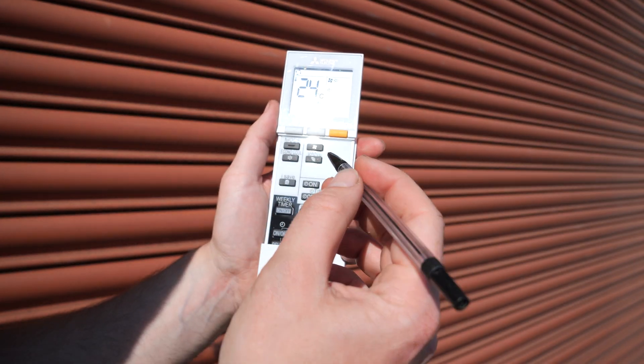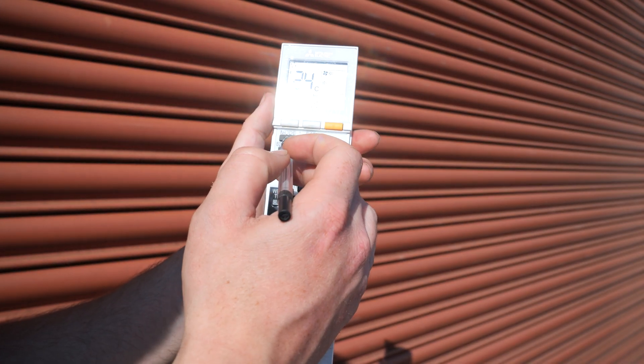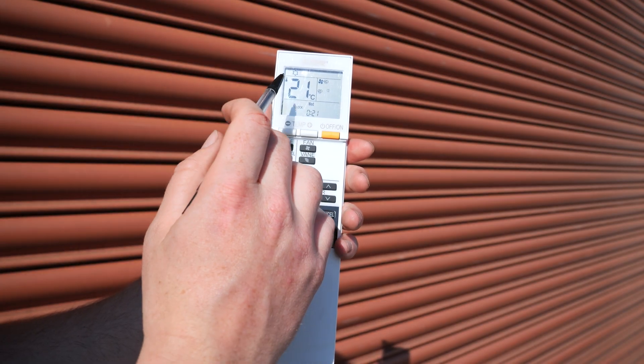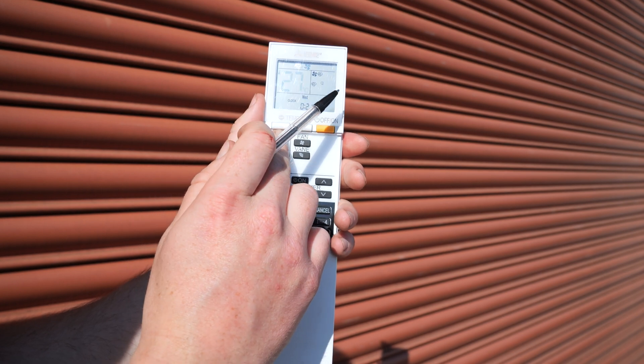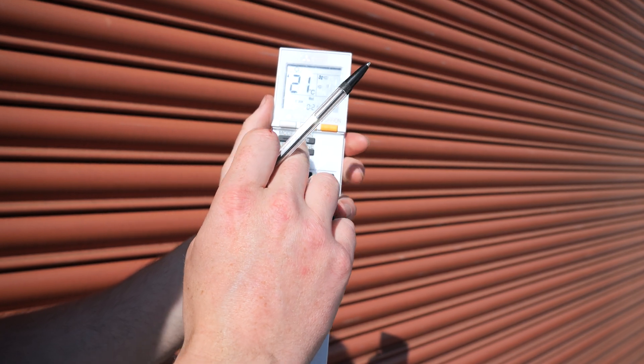On this display, the icon in the corner correlates to the mode button. At the moment we're in automatic. Going across you have cooling, a dehumidifier or dry mode, heating, and fan.